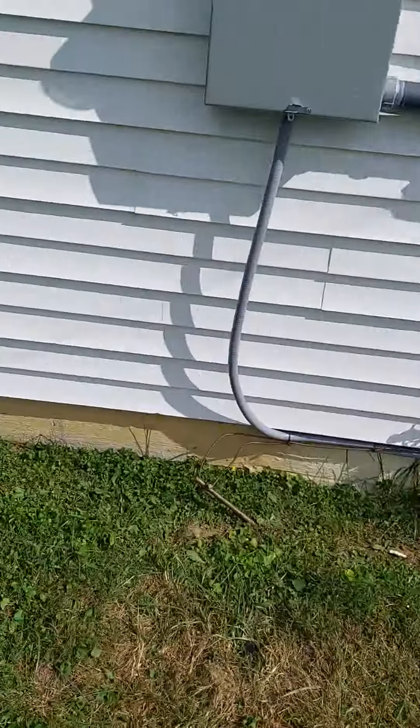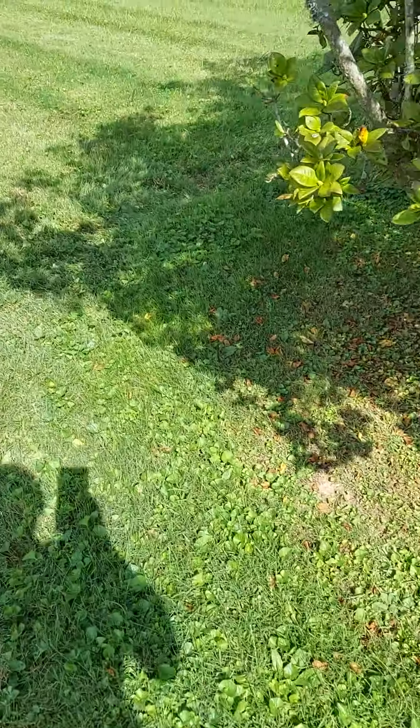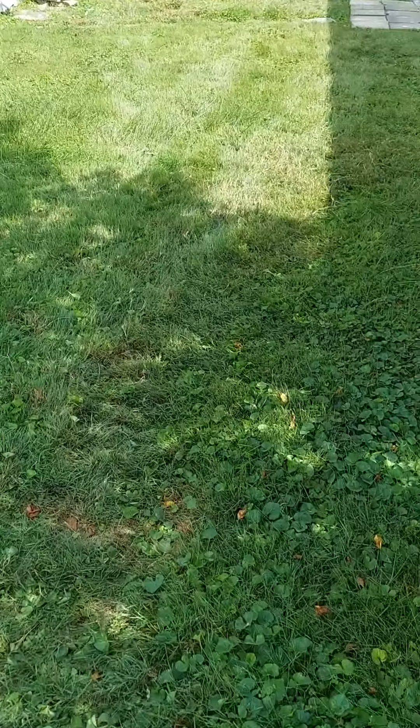Not bad — it's only about like 86 out here. Everyone have a great day, I'll see you all tomorrow. Let's do it tomorrow!